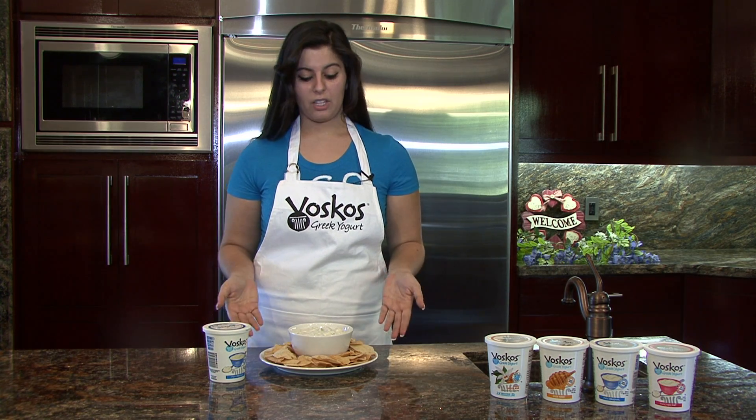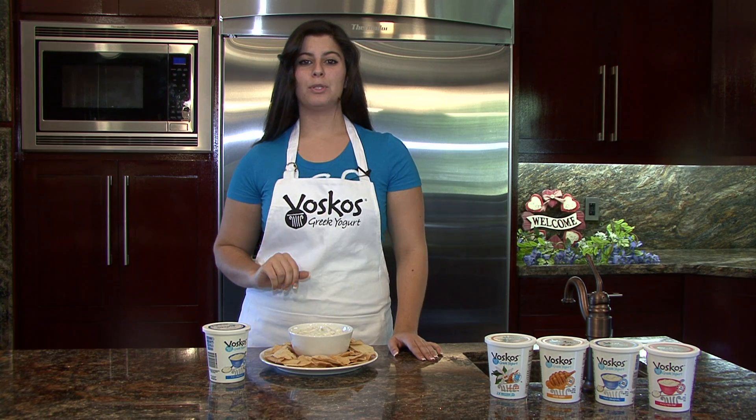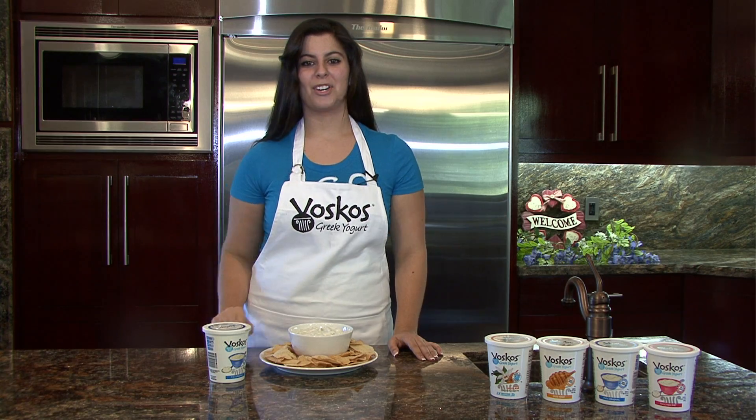Tzatziki in itself is a healthy meal, but by using Voskos Greek yogurt you're adding twice the protein and you don't have to go through the hassle of straining the yogurt.